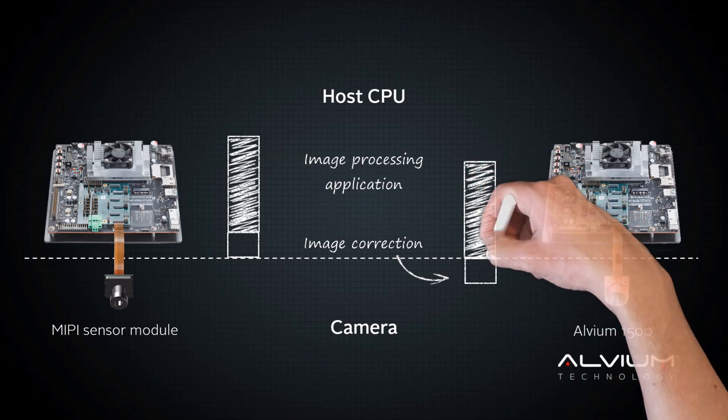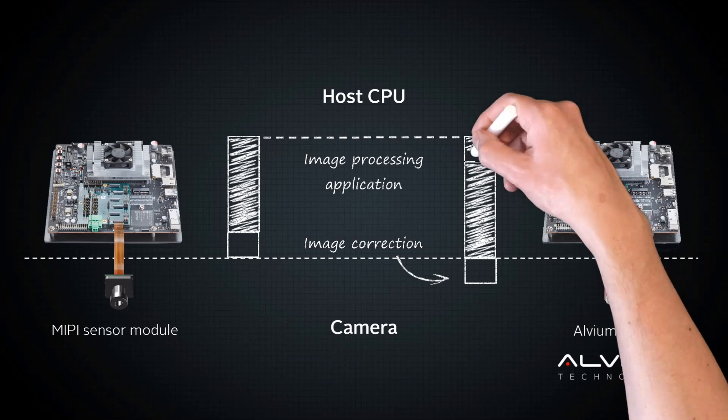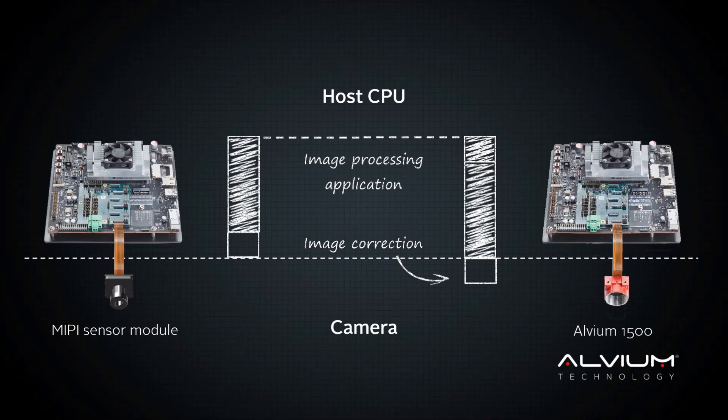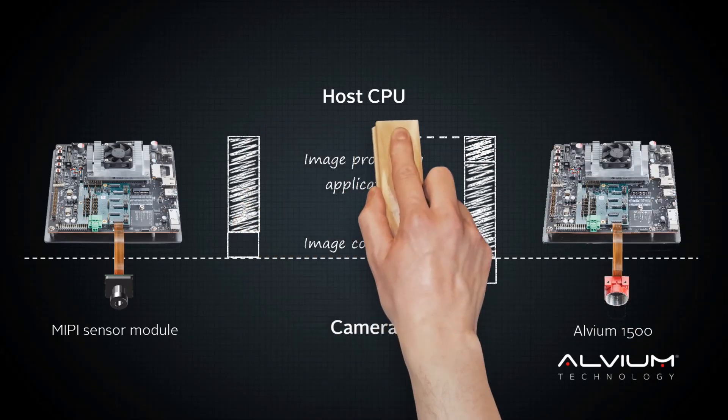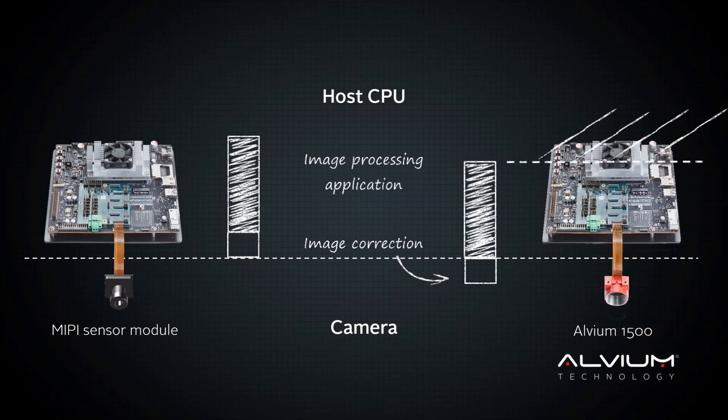This frees up computing capacity on your host processor. You can either use this extra CPU for more advanced image processing, or downsize to a less performant host processor to optimize overall system costs.